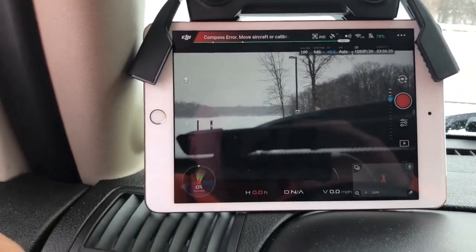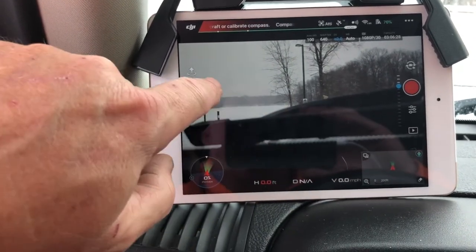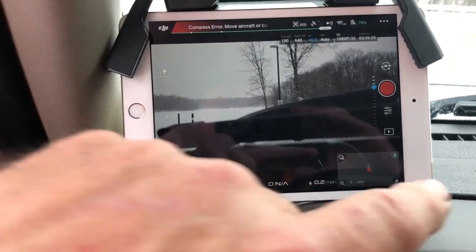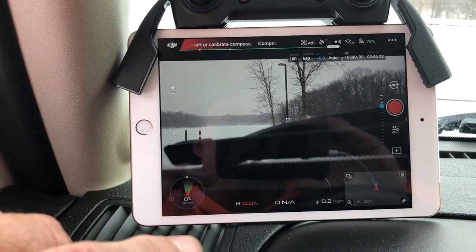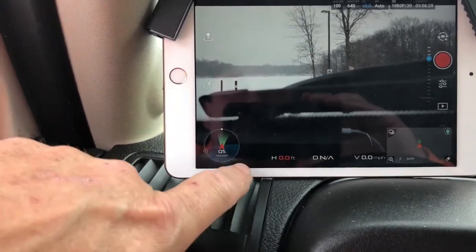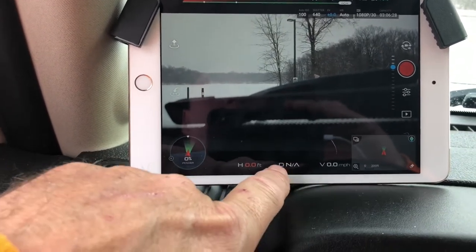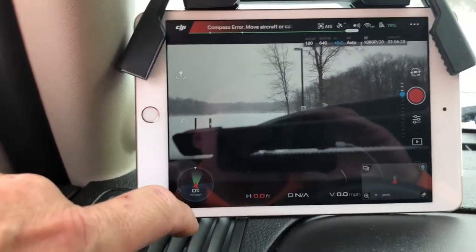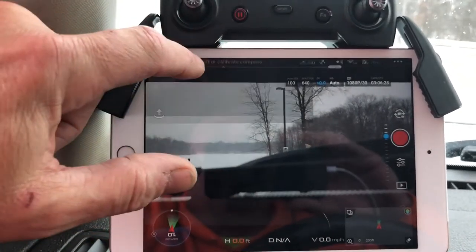There are record and photo buttons, and a mini map down here. If for some reason I lose video feedback, I just tap the map and it comes up — that will always work. The green arrow is my home point and the red is my aircraft, so I can fly it back to me that way. Down here it shows feet and altitude, miles per hour, and there's a compass over here too. There are all kinds of settings and things you can do with it.